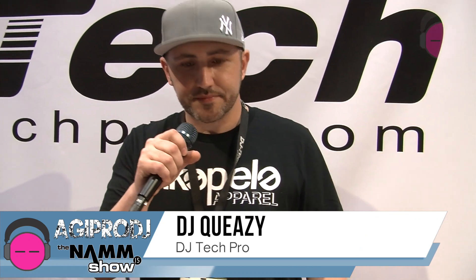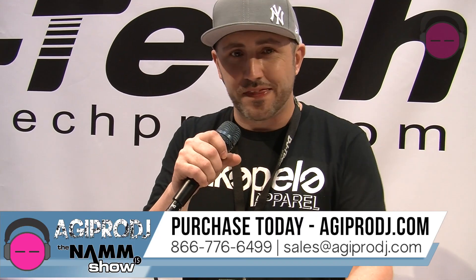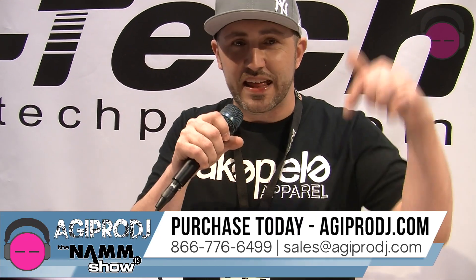So once again, I'm DJ Queasy with DJ Tech Pro. I'm with agiprodj.com — you can find this and many more products, the link's below.